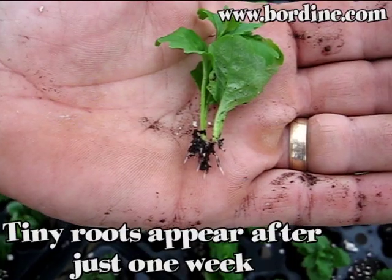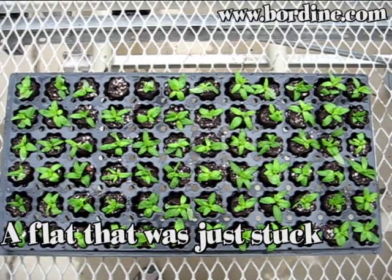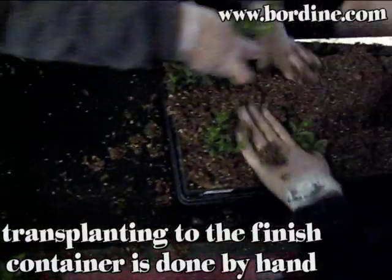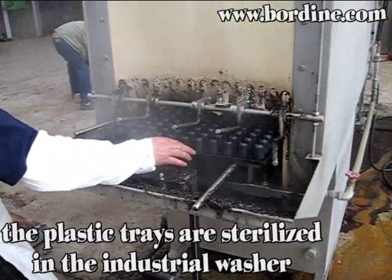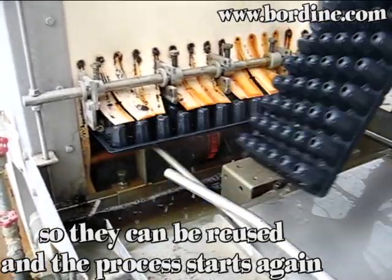Tiny roots appear after just one week. A flat that was just stuck is compared to one that is ready for transplant. Transplanting to the finished container is all done by hand. The plastic trays are sterilized in the industrial washer so they can be reused and the process starts again — from cutting to plug.